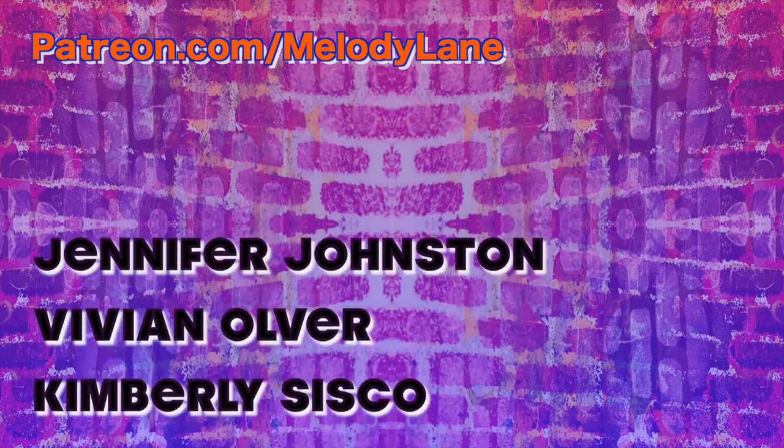Thank you everyone for watching, and here's a shout out to just a few of the people who support my channel on Patreon.